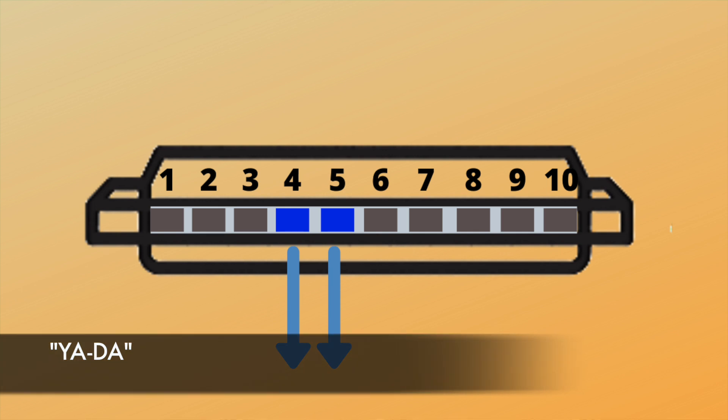That yada we learnt in the rhythm is all on an in-breath — or a draw, as you've heard me use the word. And it's around holes four and five — that's the whistle sound. See if you can join in with me playing that whistle: one, two, three, four.